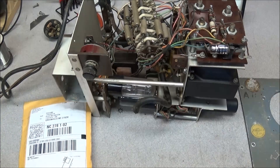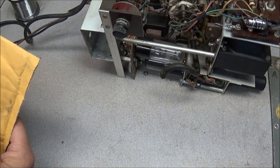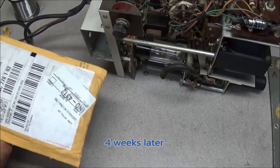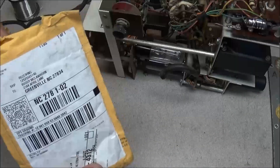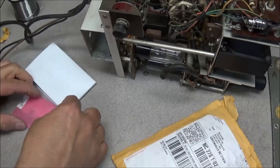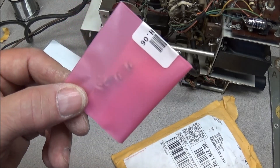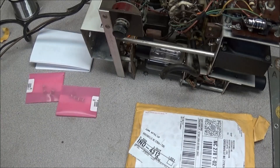UPS just dropped off a little package — I already know it's from Icom America. Those who have been waiting for me to get back on the Icom 745s, I now have the last of the parts. These are the 6-picofarad and 12-picofarad trimmer capacitors — ceramic ones — so now I can get back on those two units and get them finished up.